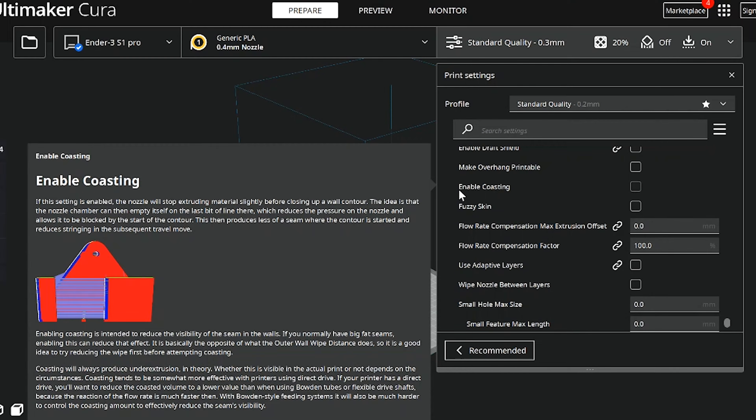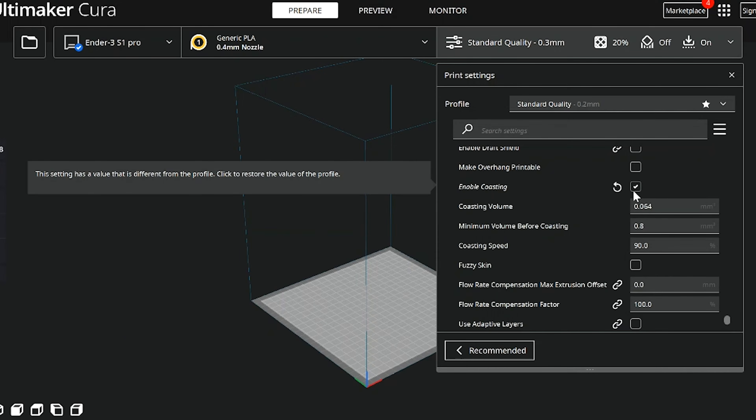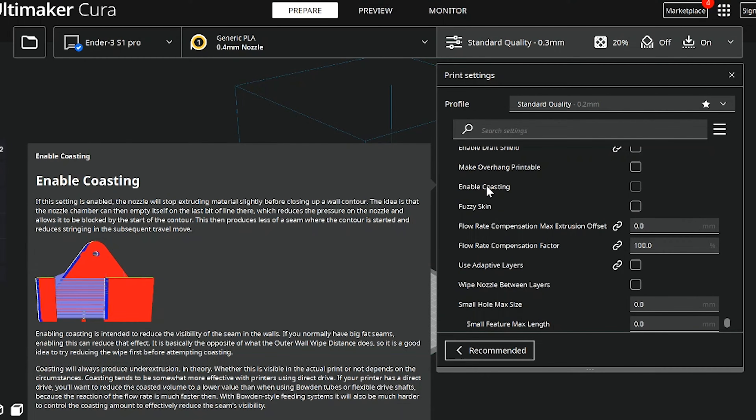Let's start out with the coasting option. This is a feature that turns off extrusion towards the end of each line to prevent boogers. If you're familiar with pressure advance, this might sound a little familiar. While it may seem like a good idea, it will directly interfere with your pressure advance settings, which relies on a steady flow of filament to maintain printing consistency. So to prevent this conflict, it's important to disable coasting in Cura's experimental settings tab.